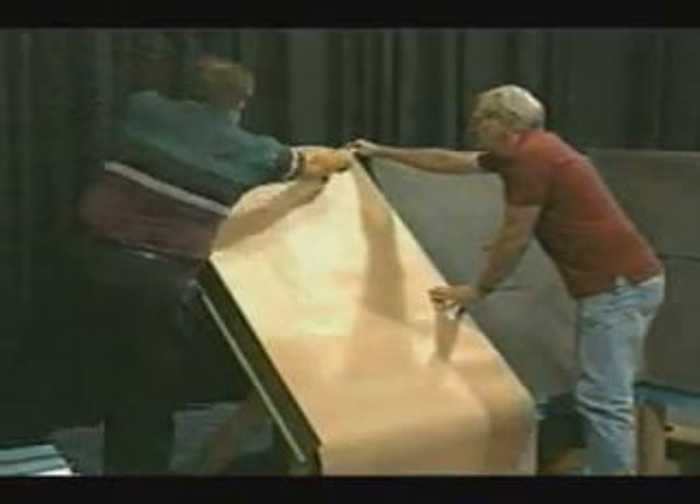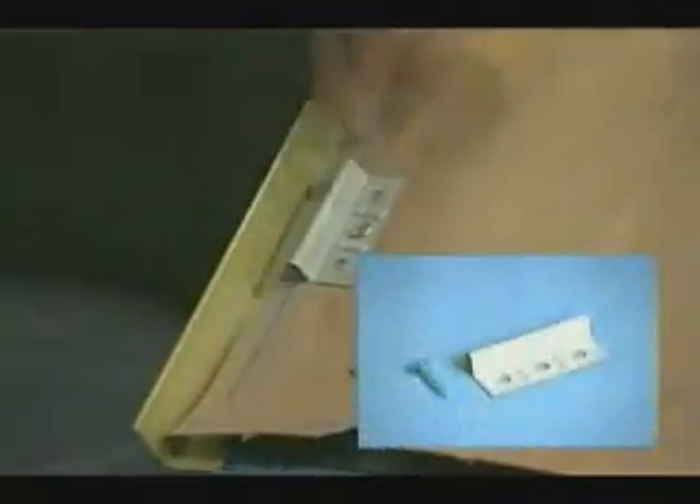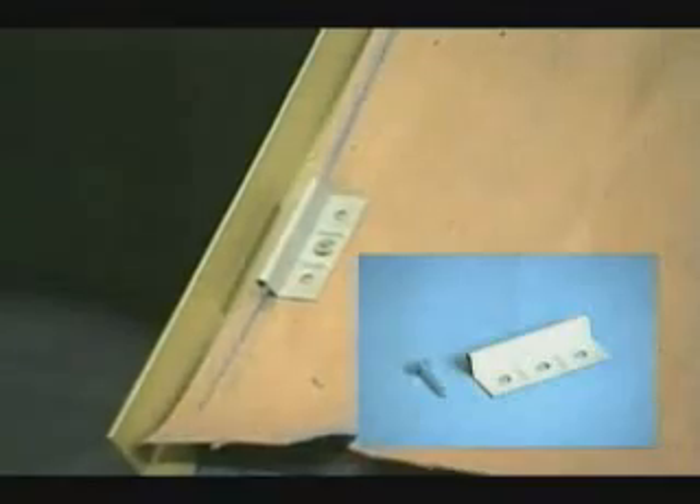The rosin paper is installed from eave to ridge to make it easier to walk on during panel installation. This particular MRD installation will utilize a flat clip that is used mostly with a solid wood substrate. There are different style clips, some of the same profile but in a heavier gauge material and made out of stainless steel.